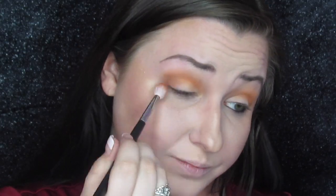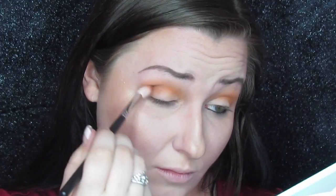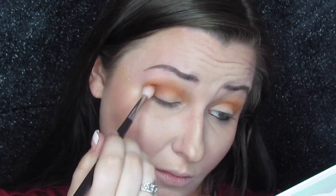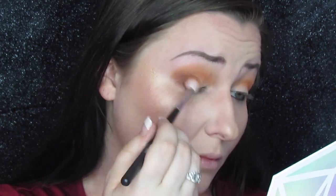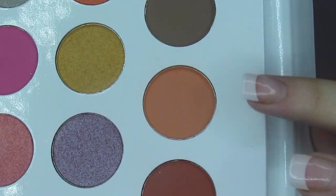Then we're taking that dark brown just in the outer corner. This is going to deepen up the look, give it some dimension and give it that really smoky vibe, but it's still got that coppery orange feel to it as well. Then we're going to take that medium tan shade and put it on the lower lash line with a small pencil brush like we always do.